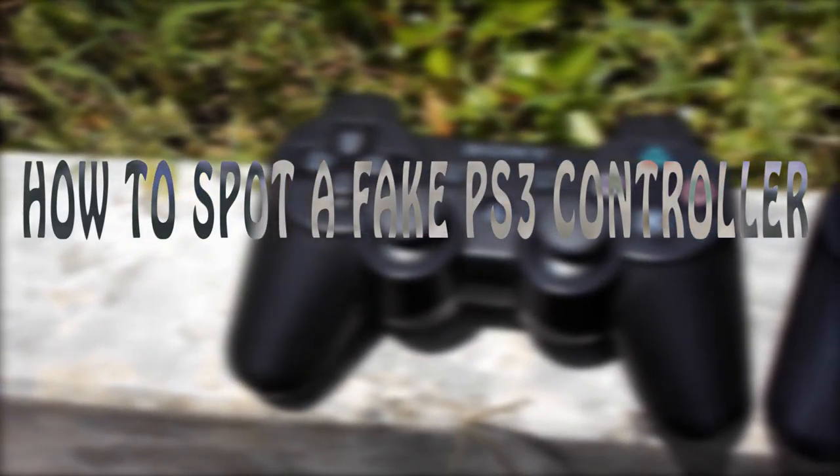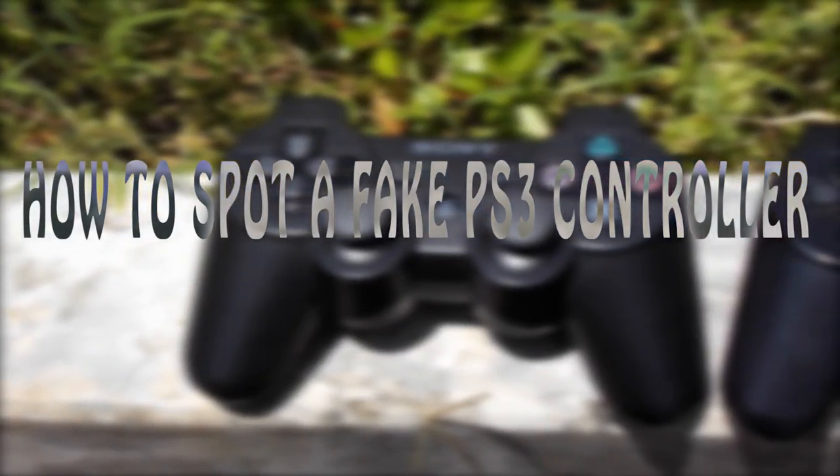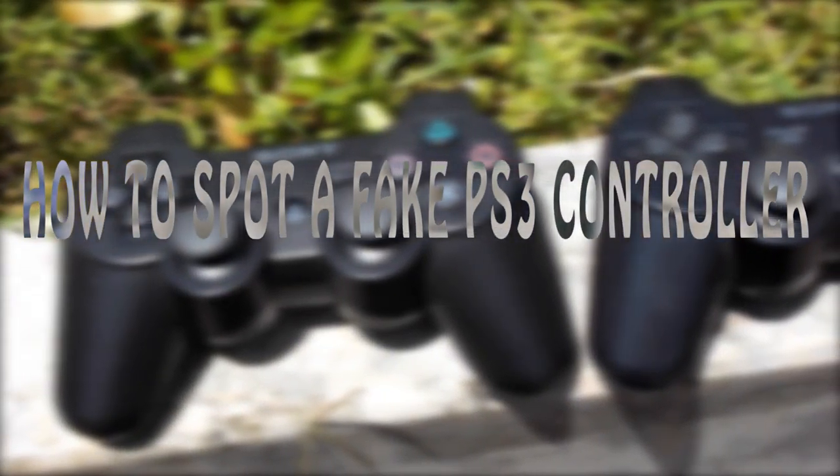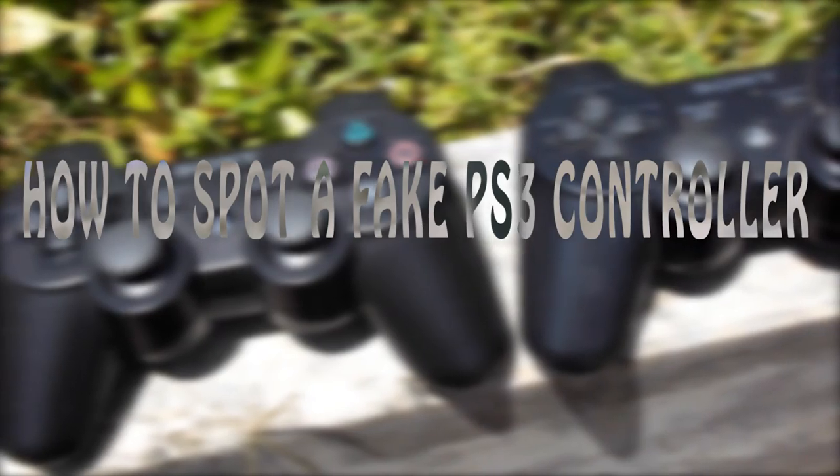Hey guys, it's Akio here back after a long break. Today in this video I'll be showing you guys how to spot a fake PS3 controller, so with no further ado, let's get started.